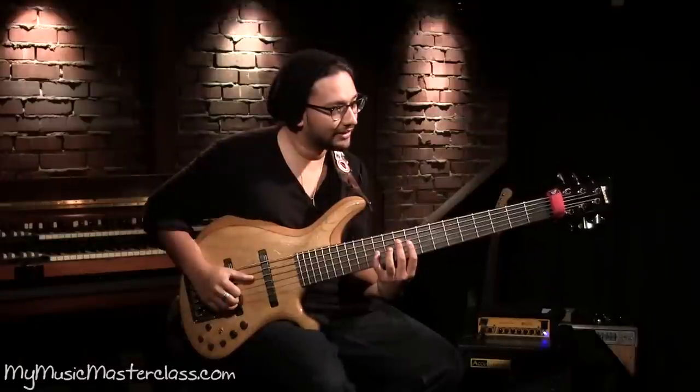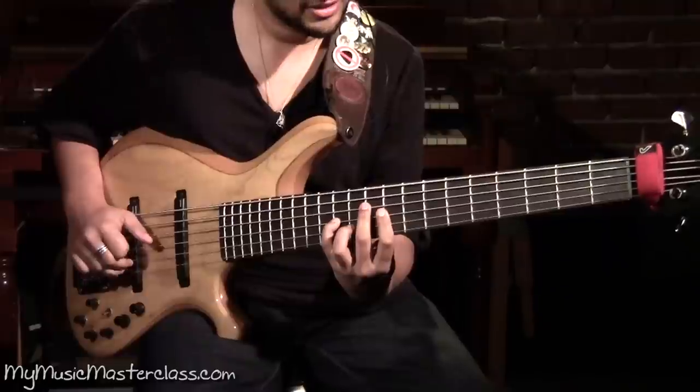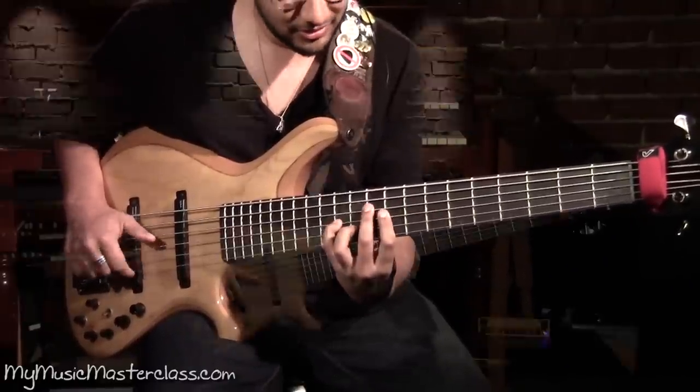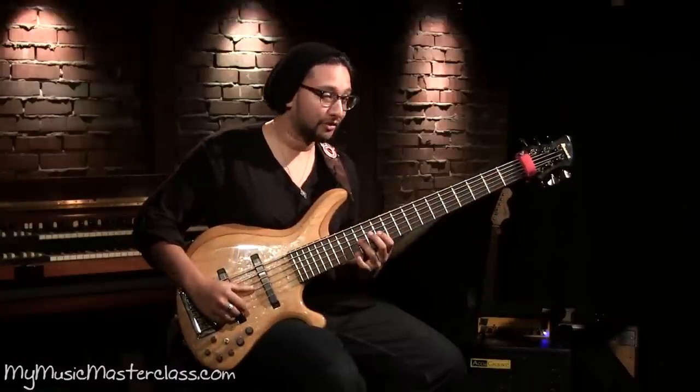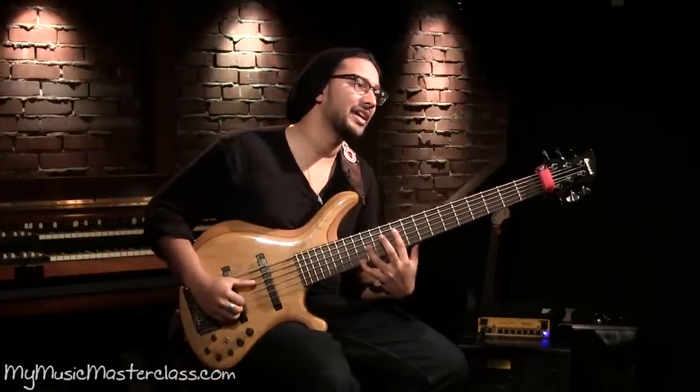So we can do little things like this, almost like a folk guitar. It would be an Eb with the major 7, which is a D, but I still have the G in the bass.